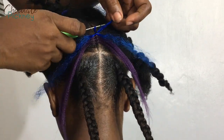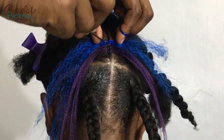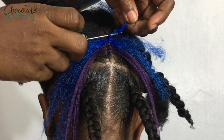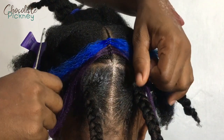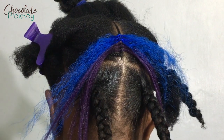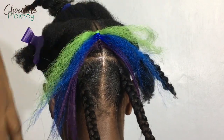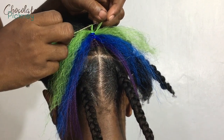Two simple tugs on the ends. You do this repeatedly until you get to the top of the cornrow or until you're satisfied with the amount of hair added. You pack them as close together as possible, because if there's a space between them you'll see the cornrow. So pack the colors as close as possible to each other and continue until you've covered the cornrow or reached your desired look.